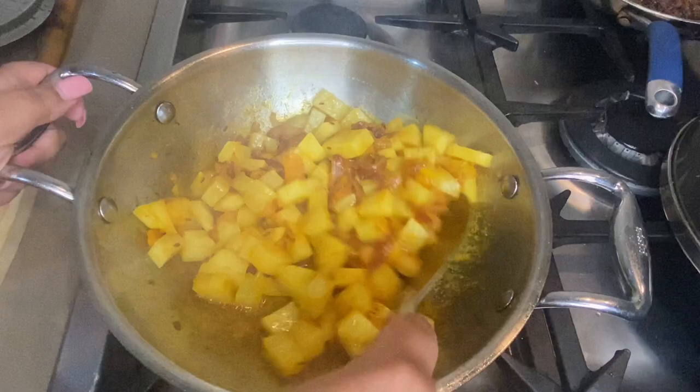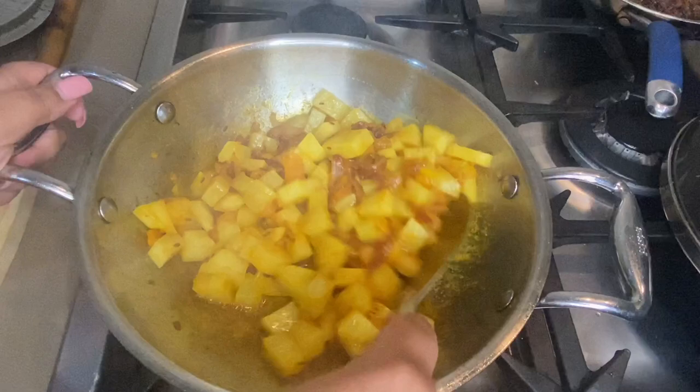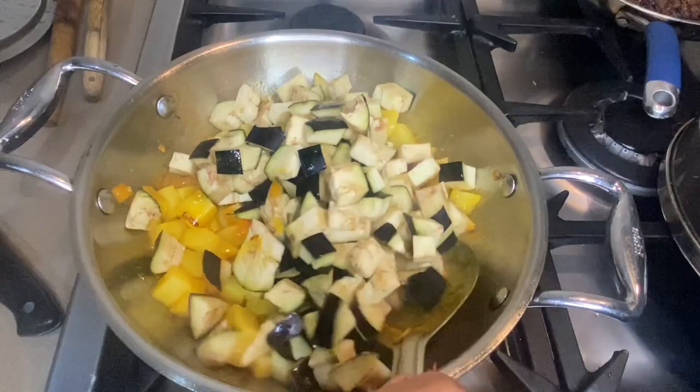My next healthy tip is to cook more and more with stainless steel cookware. Use stainless steel cookers — they are very healthy, made with non-toxic materials. If your cookware is healthy, then your food will be healthy too.